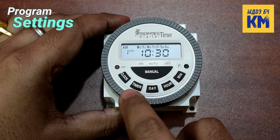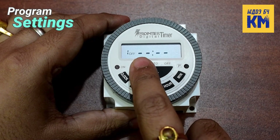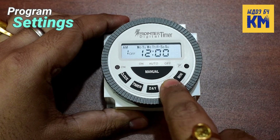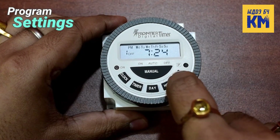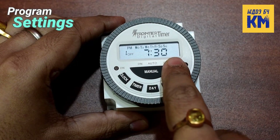After finishing setting the first on time, I am pressing the timer key once again. The LCD screen is now showing 'one off', which indicates the first off time. I am setting the day and time here in the same way as before. The first off time is now set and the timer will turn off at 7:30 PM every day.